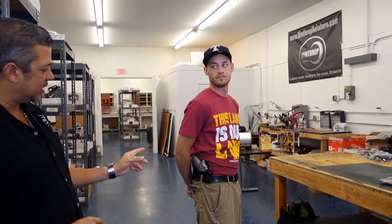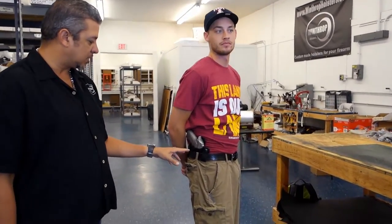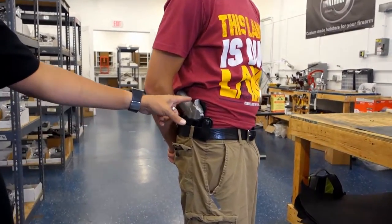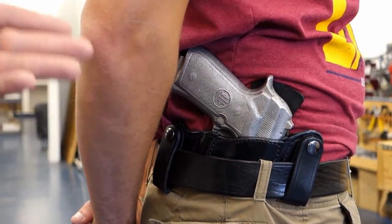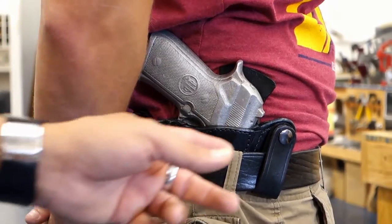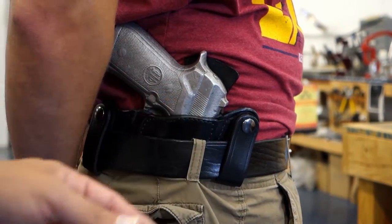Welcome to part 2 of the Beretta 92 holster — the inside the waistband. This is your full size Beretta. As you can see how nice and concealed you can carry the full size Beretta 92. You can also see how the snaps go behind and over the belt.